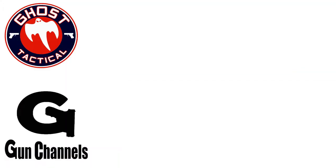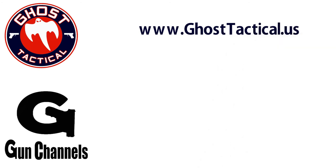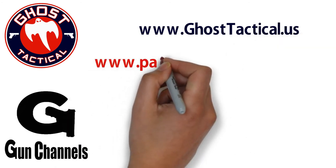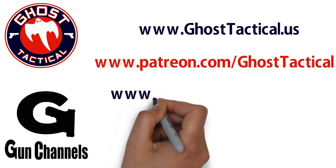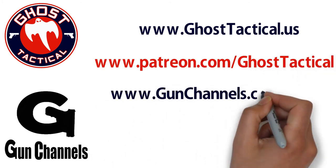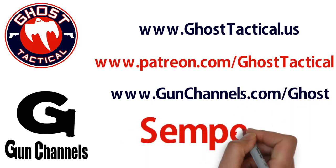Hey guys, Ghost here. Just want to say thank you for watching this video and your continued support of the channel. Please check out our website, www.ghosttactical.us, to see all of our ventures including Patreon. We also invite you to check out gunchannels.com. Once again, thank you for your support. Until next time, Semper Fi.